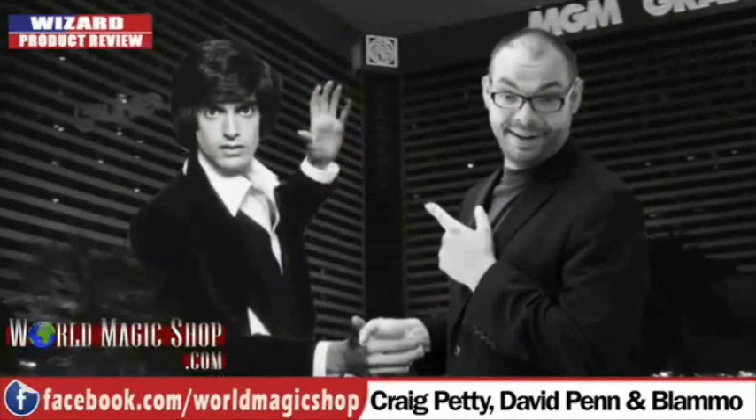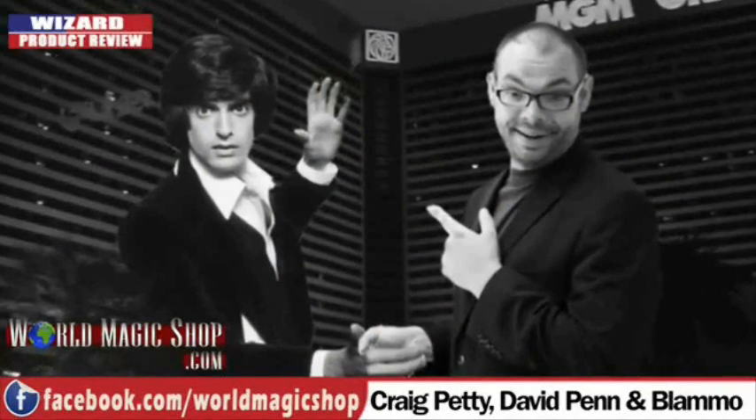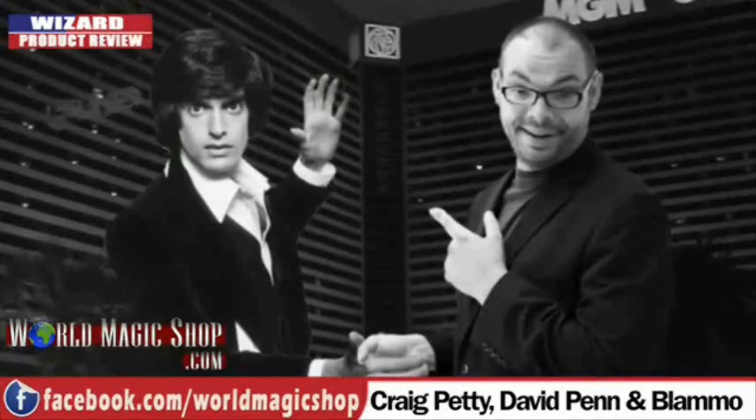There you go — see, he did. Sorry mate. You went to Magic Live, you had a wonderful time. I didn't go, but I got a chance to see David Copperfield. There's no need to keep going on about it all the time. We're here to review product — it's called the Wizard Product Review, not the Wizard Bragging About Magic Live Show. So let's move on.